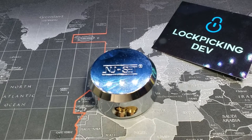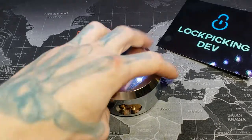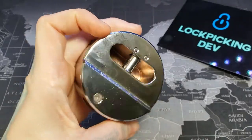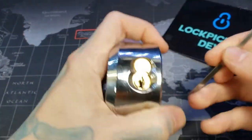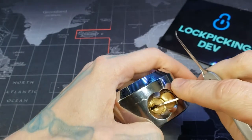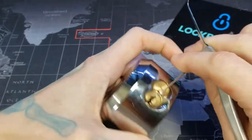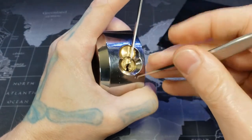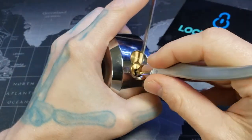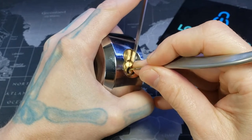Hello world, LockPickingDev here. Today I have a new SET puck lock — it is six pins and obviously heavy. Let's see if we can get the sucker open real quick. I think you'll be surprised about this particular lock.